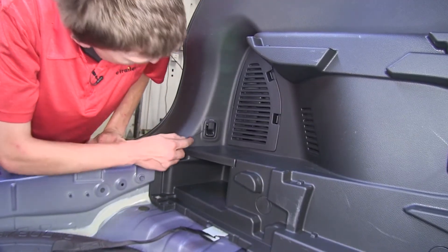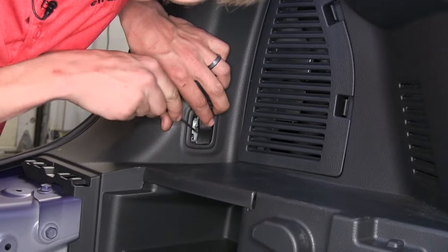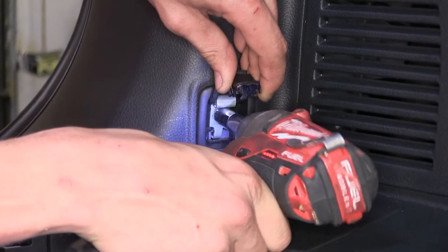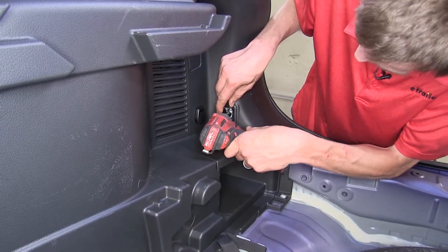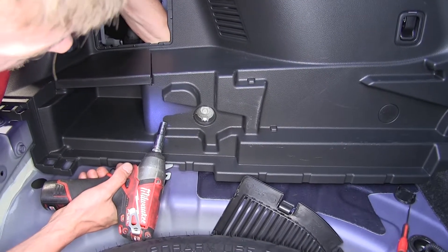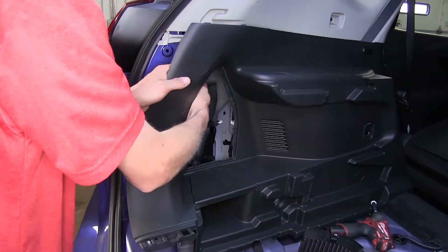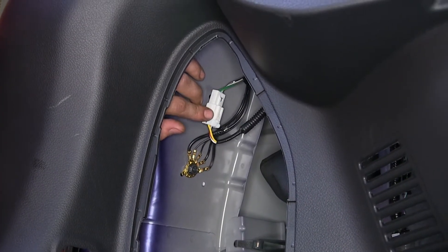Now we need to remove our cargo hook. To do that, we'll flip open the latch, pry out on the center section, and we'll find a 10-millimeter bolt behind it. We'll do the same for the other cargo hook on the other side. Now we'll grab our black section of our side panel and pull it out towards us. Behind that small round cover, we found a 10-millimeter bolt that we need to remove. That'll make our panel pull out easier. Now looking through our panel on the driver's side, we can locate our connector for our taillight assembly.